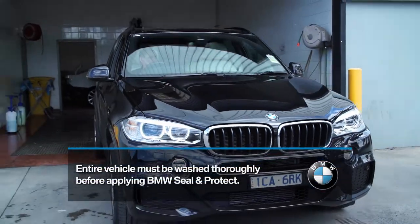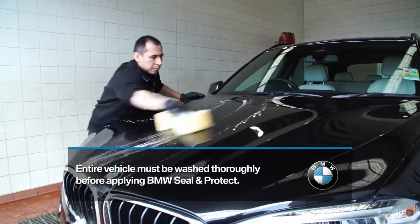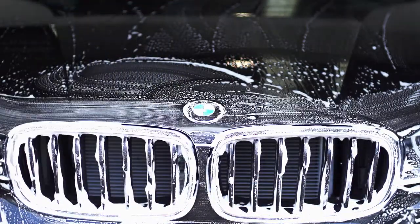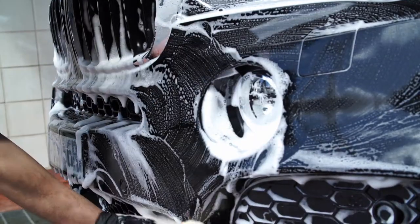Before applying BMW Seal and Protect, the vehicle must be washed thoroughly by hand. An automatic car wash will create hairline scratches, especially on darker coloured vehicles. All traces of tree sap, fallout or road grime must be removed, as it will stay under the surface of BMW Seal and Protect.